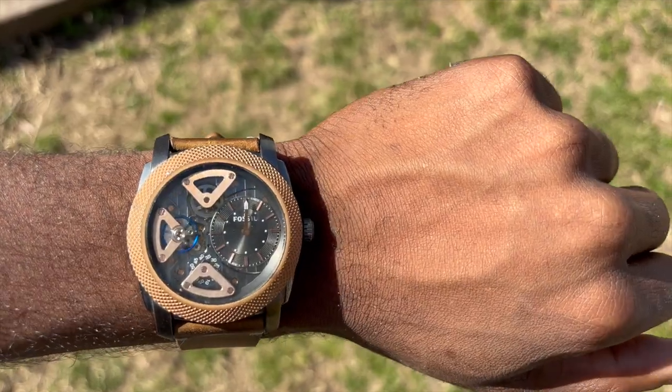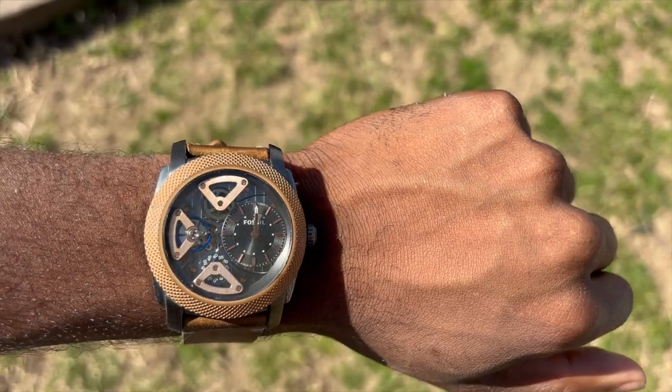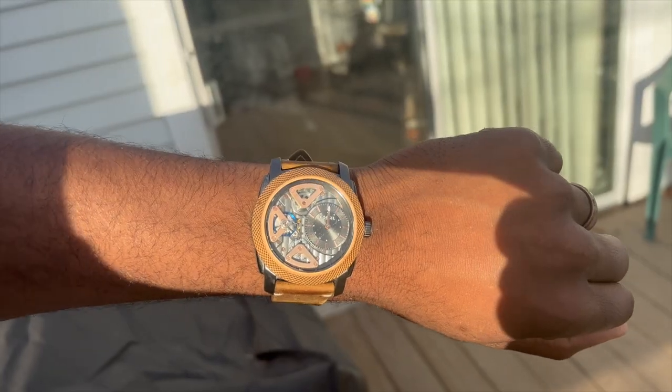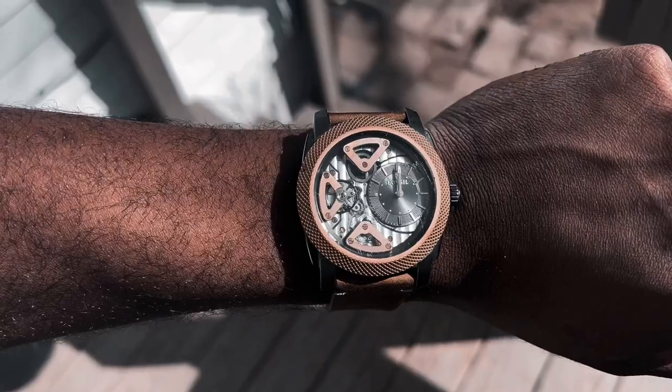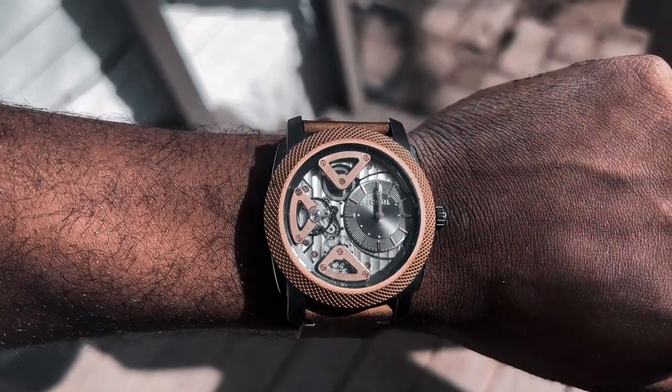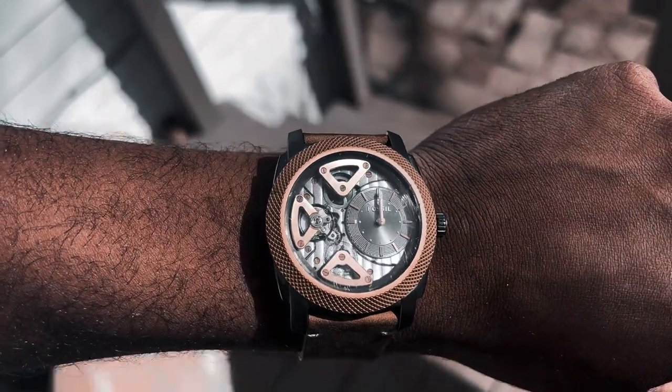If you don't know what Fossil Twist means, that concept means it's a twist on the normal way you see watches. Most watches are either mechanical or quartz. This watch is both. The minute and hour hands are controlled by the battery of the quartz movement, while the seconds hand is controlled by the automatic movement — so it is self-winding. It always goes, and even when the battery part dies, the automatic part will not.